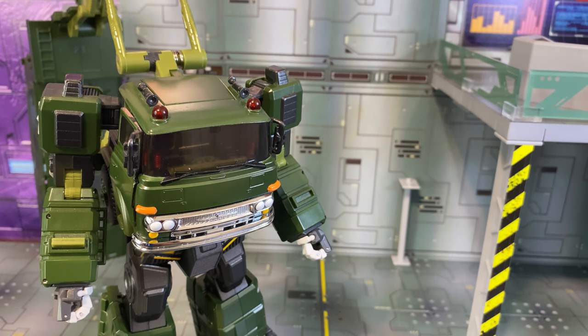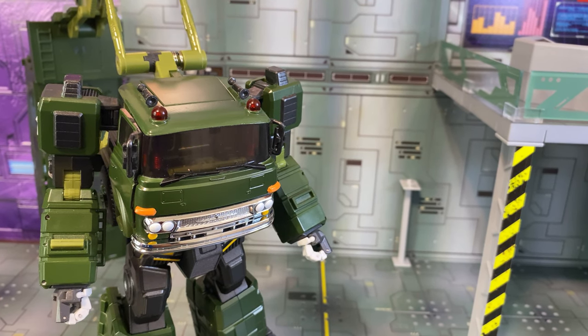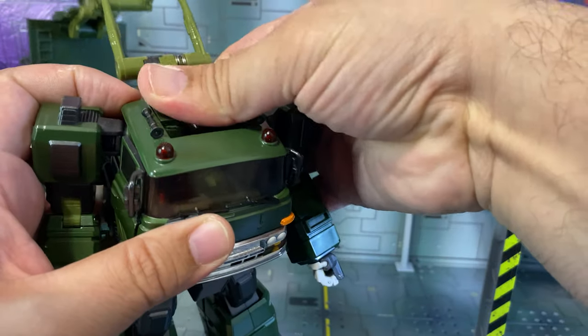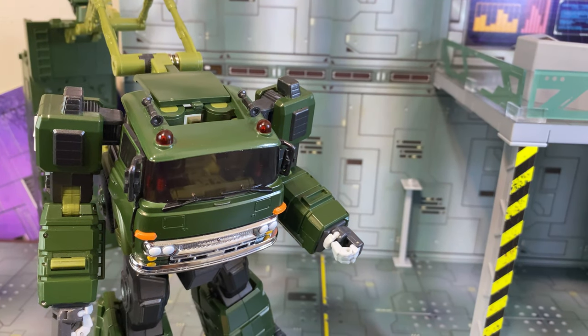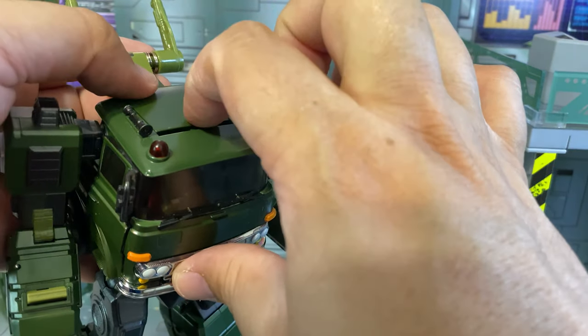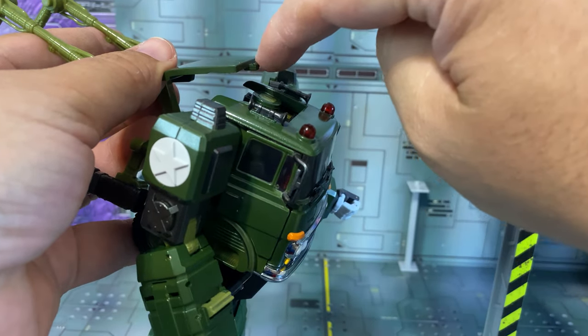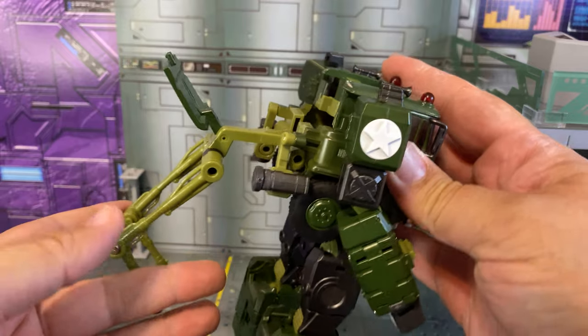Now we come to the most fiddliest part. It's not horrible — none of this transformation is actually horrible, and for the amount of stuff you do it's not that difficult. This is nowhere near like Revenge of the Fallen Optimus Prime craziness. It's probably like a six, maybe a seven — nothing higher than that. So what you want to do is push down here; I find if you push down and then push backwards, your backpack falls down. Push it down first and then go like that, because sometimes there's a slight little lip sticking up here and it catches.